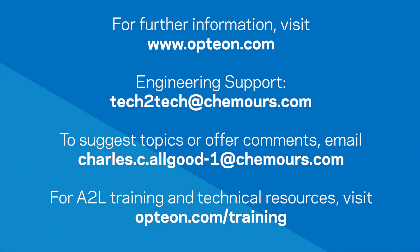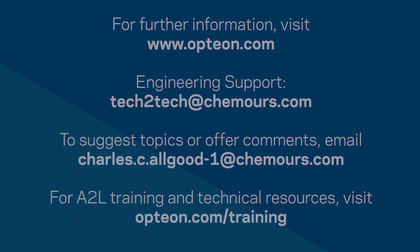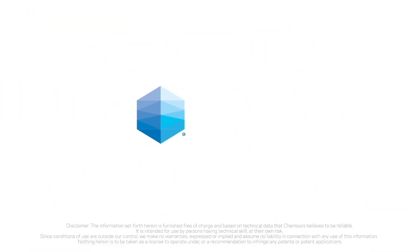I hope these frequently asked questions have been helpful. If you have any additional questions, please feel free to send them in. Thanks again for your business, for following the channel, and stay safe out there. Have a great day!